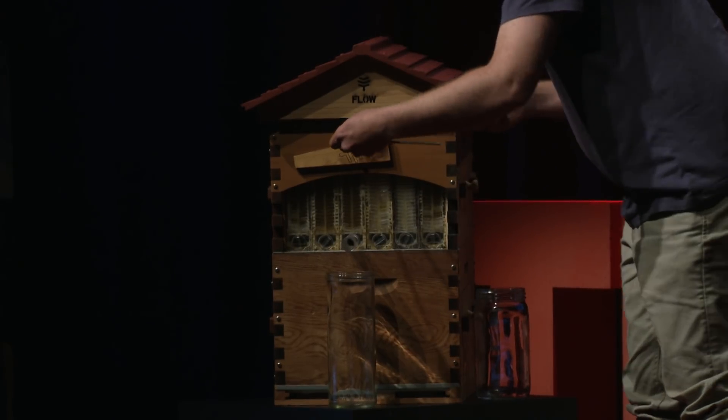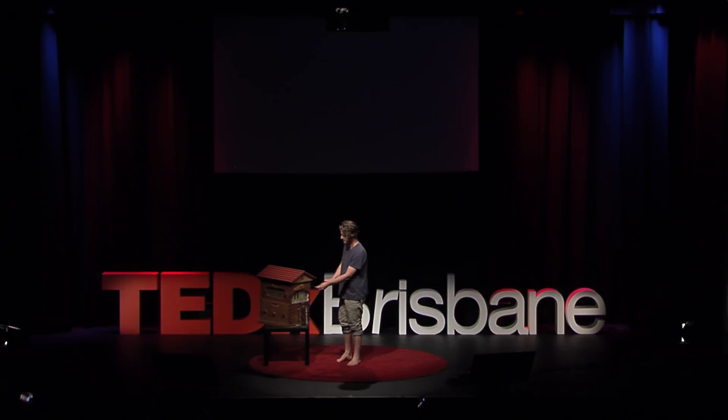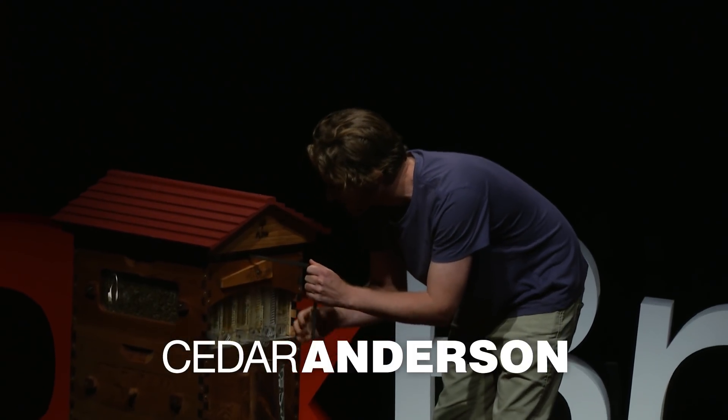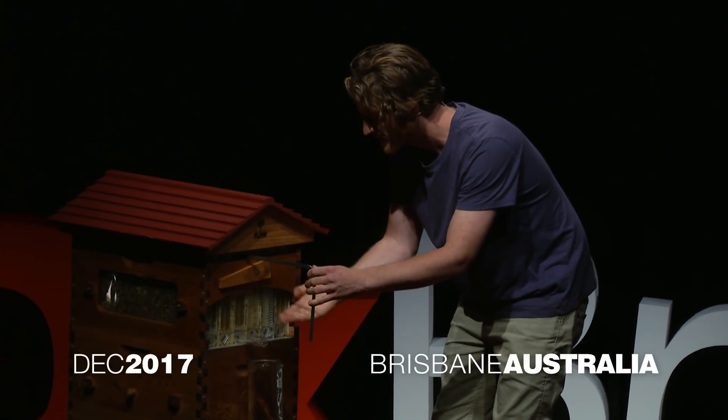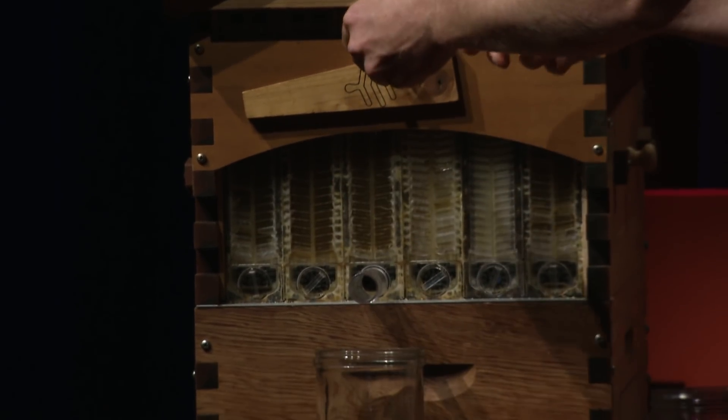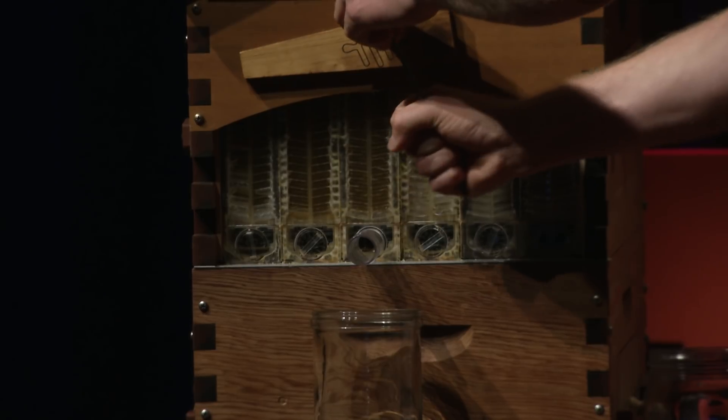I had an idea. I thought, imagine if you could harvest honey directly out of the hive without opening the hive and disturbing the bees, so that the honey would just come straight out of the box and into the jar with zero processing.